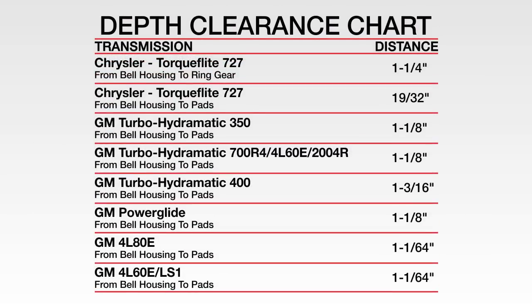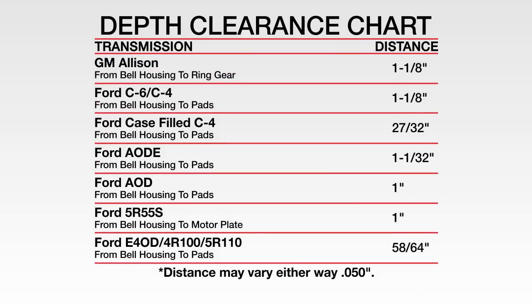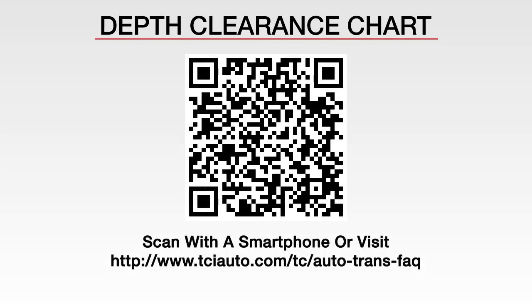The proper depth clearance varies for different torque converters. Refer to this depth clearance chart to determine the appropriate clearance for your converter. It is important to always stay within 50 thousandths of these figures to avoid problems. Use your smartphone to scan this QR code to view the depth clearance chart, or visit tciauto.com/tc/autotransfaq to print the chart.